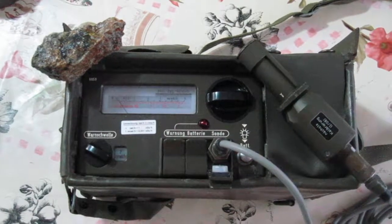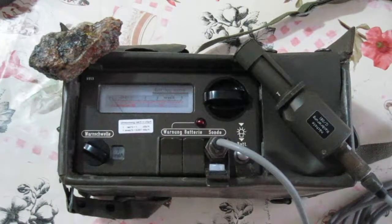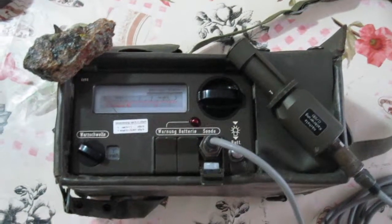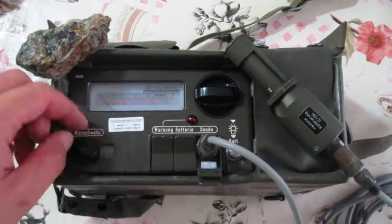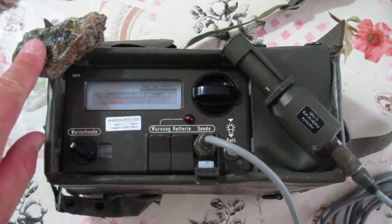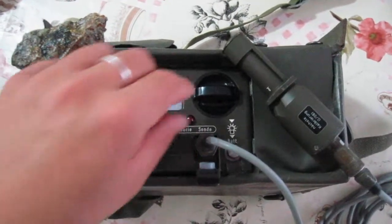Hi everyone, this is my SV500 JGR counter — it's from the German Army. I've set up an alarm at 2 mR/h. This is a pitchblende sample; it's highly radioactive.